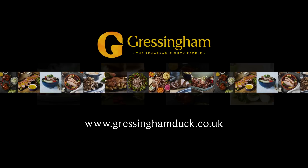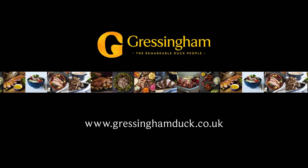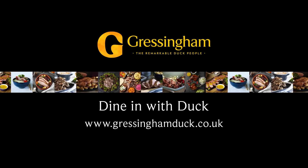Find all of these recipes on our website along with many more simple and delicious ideas, cooking tips and competitions. Dine in with Duck, from Gressingham.